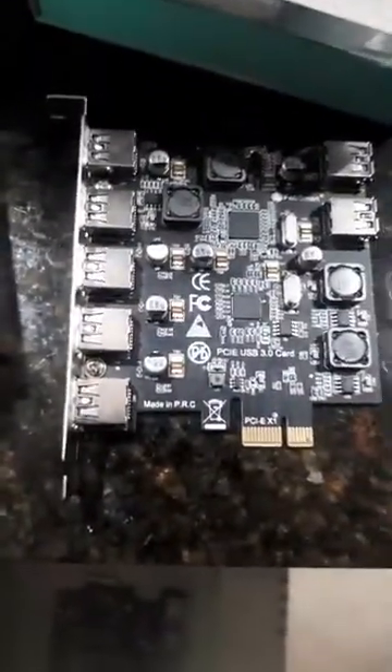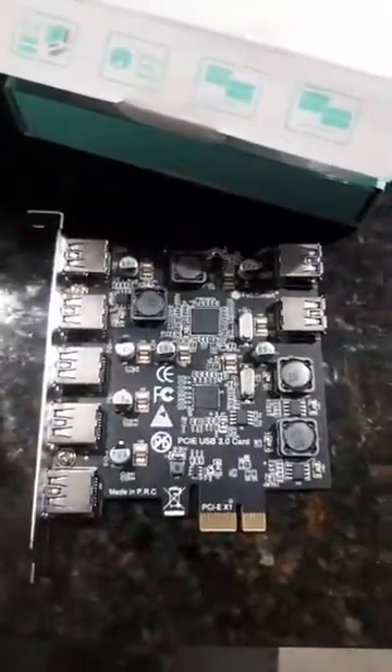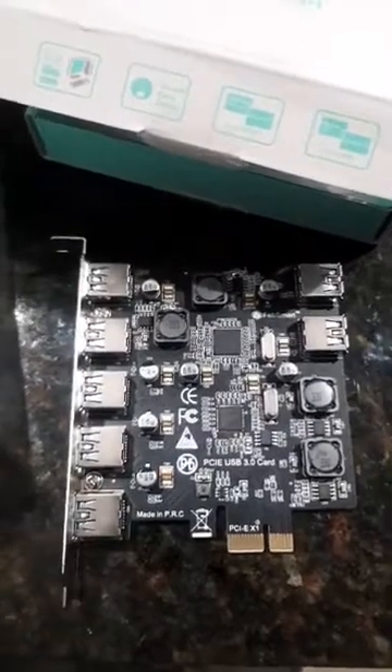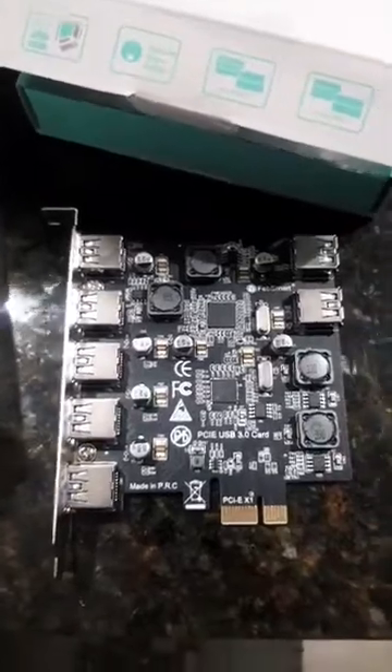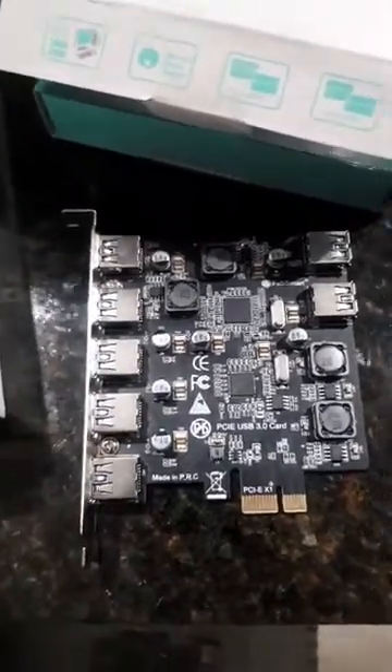Next up is this USB PCIe card — a FabSmart, also known as Renas. With the driver it lit up. However, I cannot get it to actually come up as far as the Oculus goes. So jury's still out on this one. I'm going to use this setup to try to test on Windows 7 and see if I can get it to work.